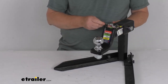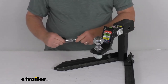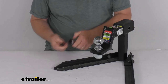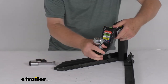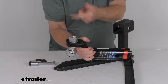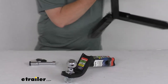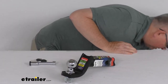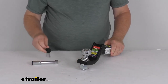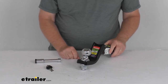When it's time to remove it, just take your key, insert it, a quarter turn will remove it, slide it out, and put it back together. Then you can slide your ball mount right out. And if you want to put it in a rise position, you just flip it, but you would have to reattach the ball the other way. That should do it for the review on this TowSmart Towing Starter Kit for 2-inch hitches with the 2-inch ball and a 5,000-pound gross towing weight capacity.